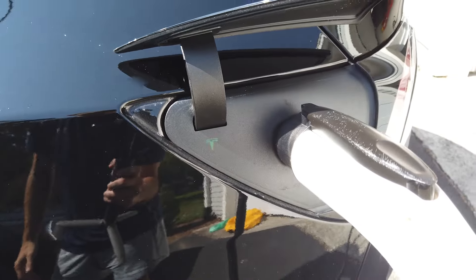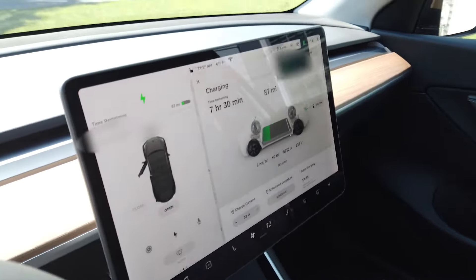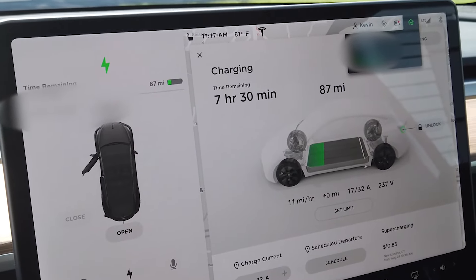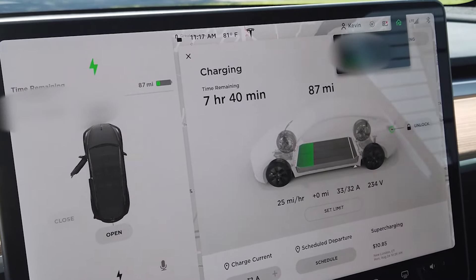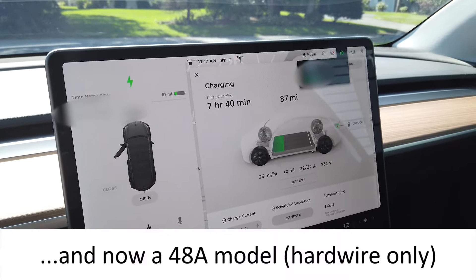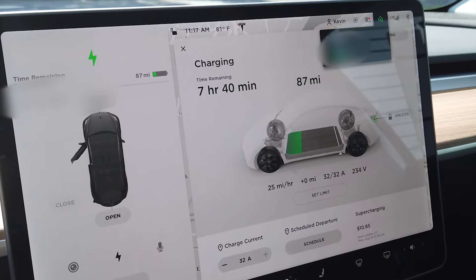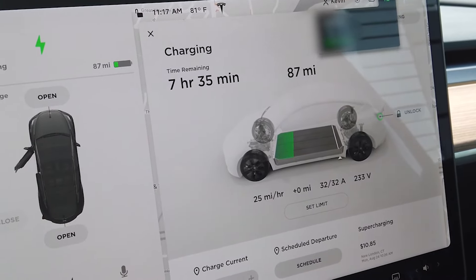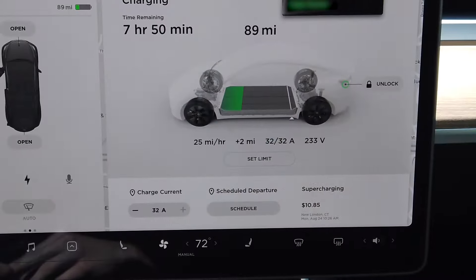We've got the green blinking light. Looking inside the car, we can see we're at 87 miles of range. The car is ramping up on amperage, climbing up to the 32-amp max — this charger can only do 32 amps, though they also make a 40-amp model of this product. We just reached 32 amps and we're charging at about 25 miles per hour. It's estimating the car will take just around seven and a half hours to fully charge from its current state.